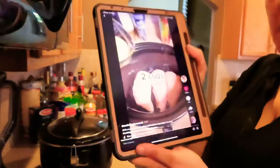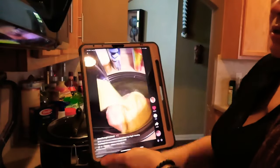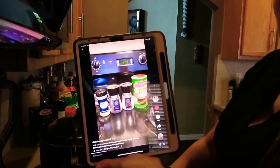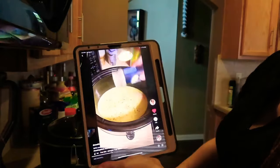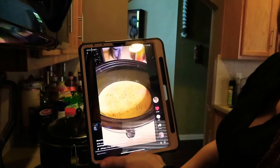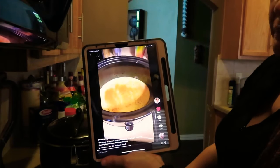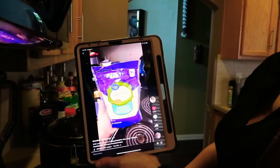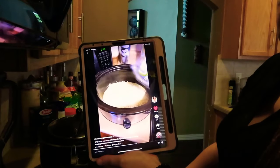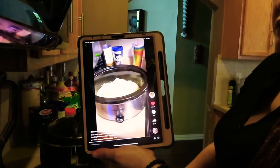I turned her volume down — no copyright claims. Here we go — she's got her chicken breasts in there. Two cups of the Italian dressing. Here's her seasoning: salt, pepper, garlic powder, and Slap Ya Mama. Pretty simple. I added some things but it's pretty simple.